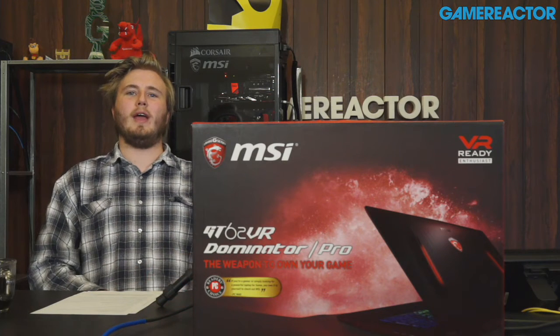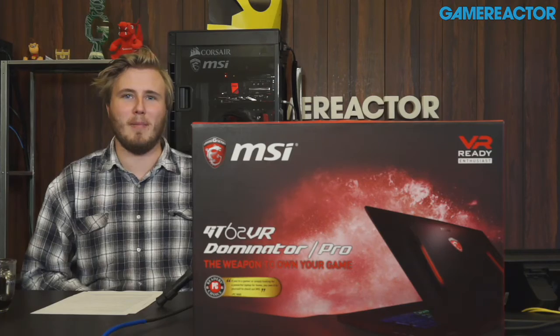Hello everyone and welcome to another quick look video. I am Maunus and I'm joined here by Dory, and we are talking about the GT62 VR, which is this little beauty right here. I say little even though it looks kind of big because of what is inside this little beast.